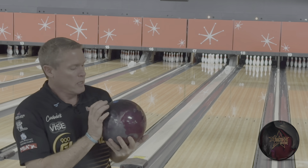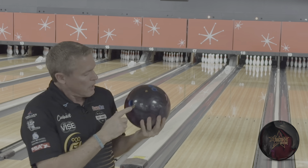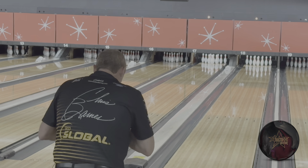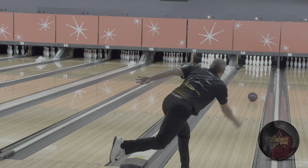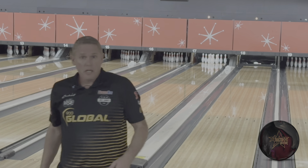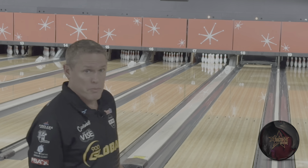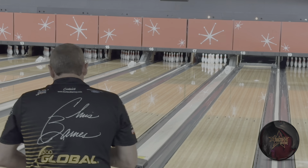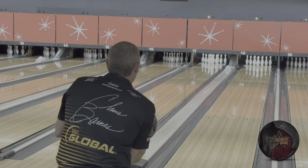E-Trax Pearl cover stock — this is a pretty strong Pearl cover stock. Pin position-wise, this is a tall 5-inch pin. Mass is about 4½ and we're about 3 inches from my VAL. We'll move a little in off of that and see what happens. We'll throw a Zen Gold, a Veebo, a Virtual Energy Blackout, and an Absolute Power, just to kind of see everything.